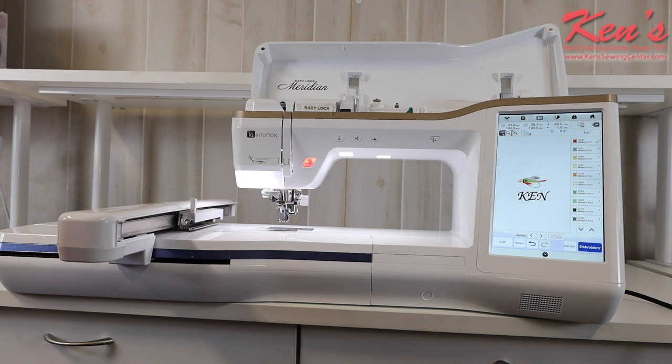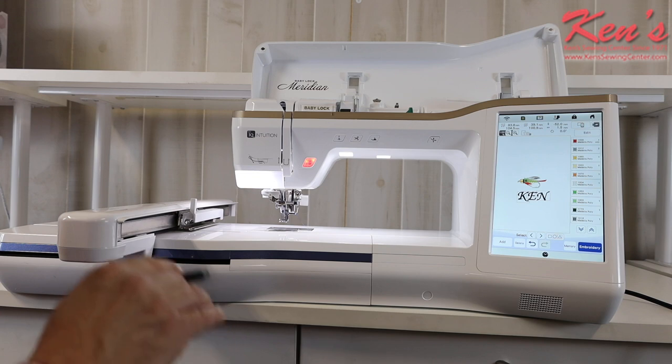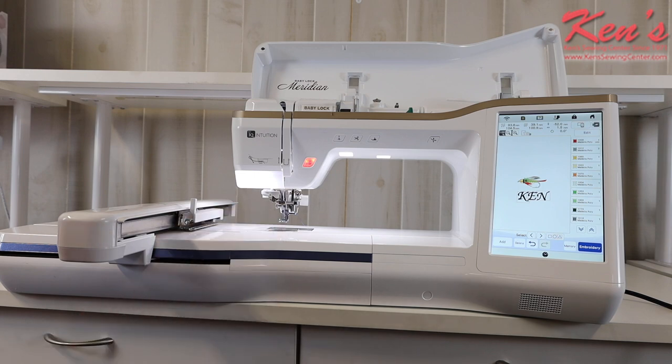The Meridian includes over 200 exclusive Baby Lock designs, up to 10 borders, 20 alphabet fonts, various buttonhole styles, and large decorative designs — all built in. Right out of the box you won't need anything extra except thread and stabilizer. We have you covered there with a huge bonus kit on our website. Everything is built into the Meridian so you never have to go to a computer unless you want to pull a design from your PC.